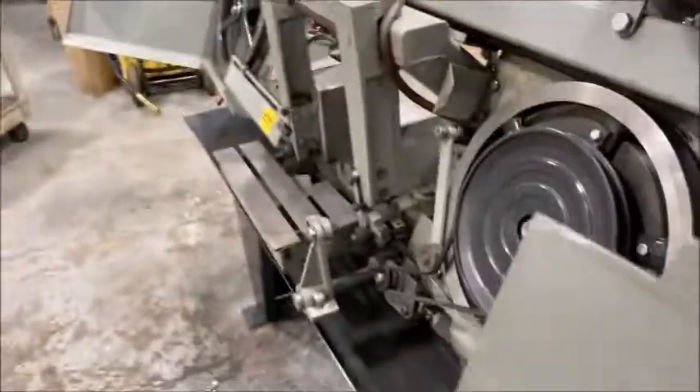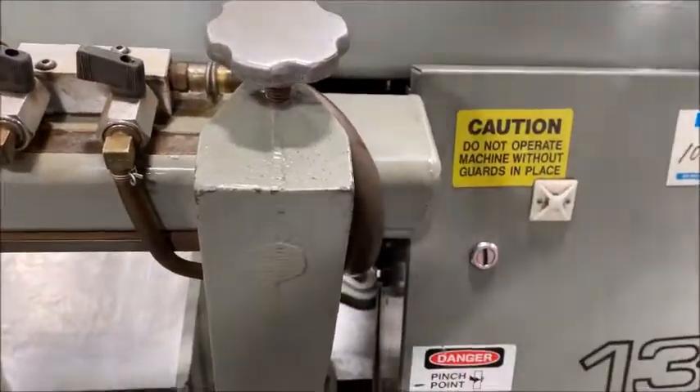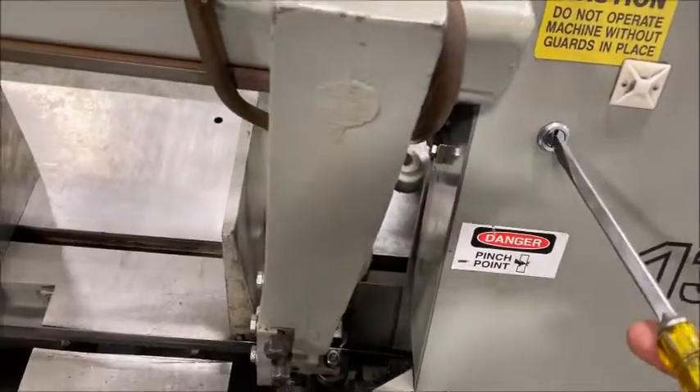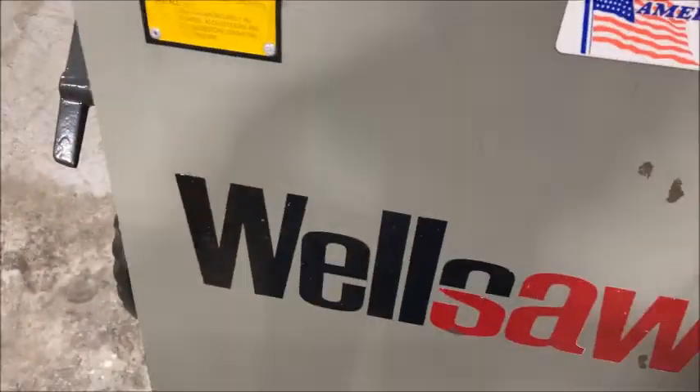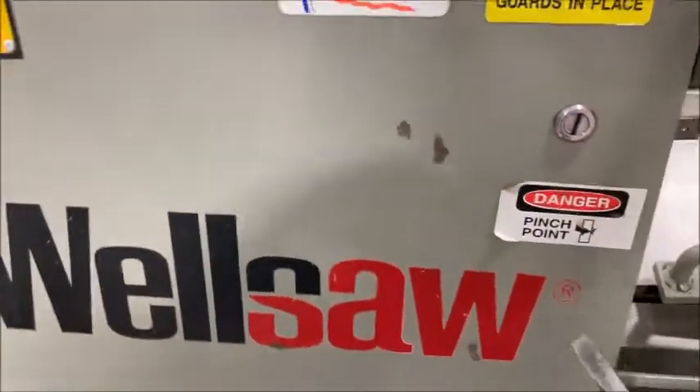So I'll go ahead and close the doors, we'll start the machine. It's got also these two safety switches that have to be engaged in order for the machine to operate.